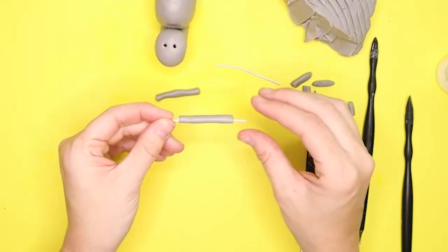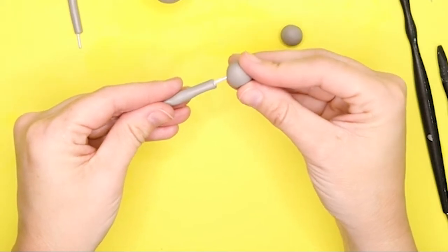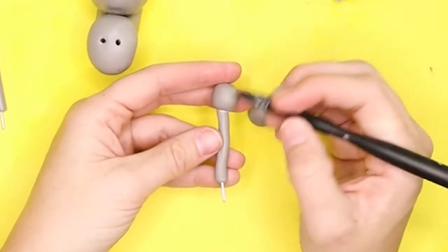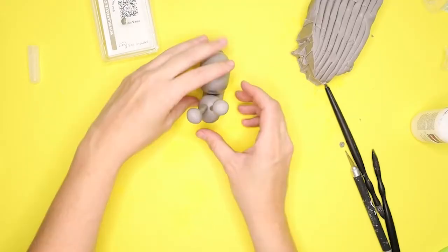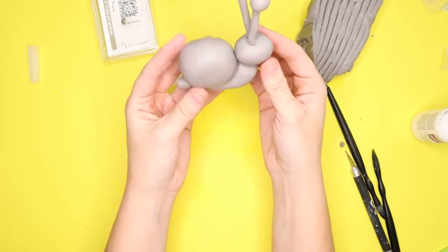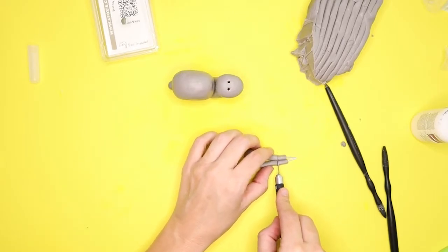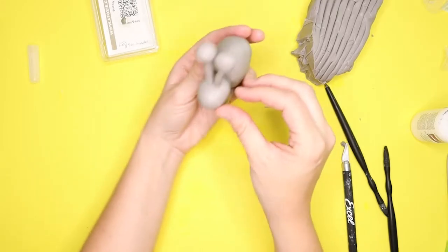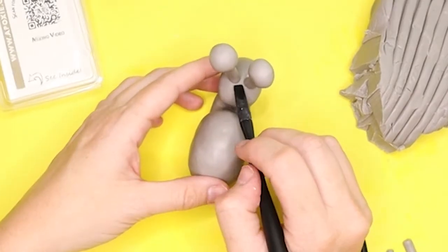I took some clay and made two small circles for his eyeballs, stuck them on top of the wire, and blended them into the rest of the eye pieces. Then I realized the eyeball sticks were too ridiculously long and looked goofy, so I cut off some clay and shortened the wire. That looked much better. Once that was sorted, I blended his eye sticks into his head.